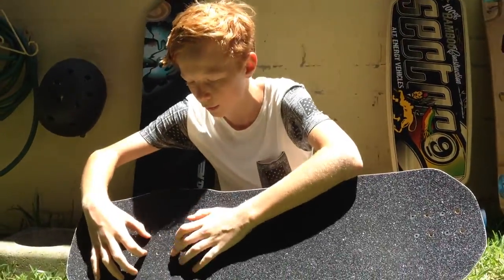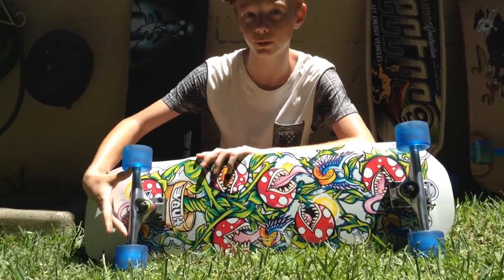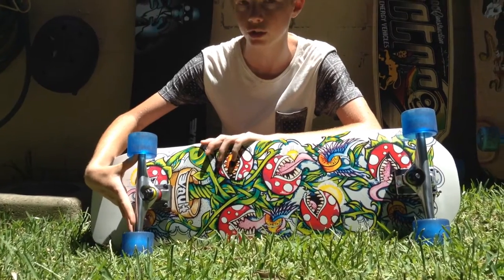These two holes here are basically for freeride and the other two are for downhill skating. For its stock truck it comes with a Volt 7 aluminium truck and a 12mm riser pad.